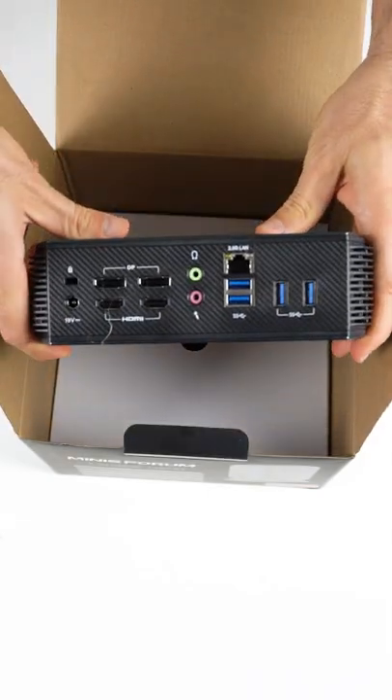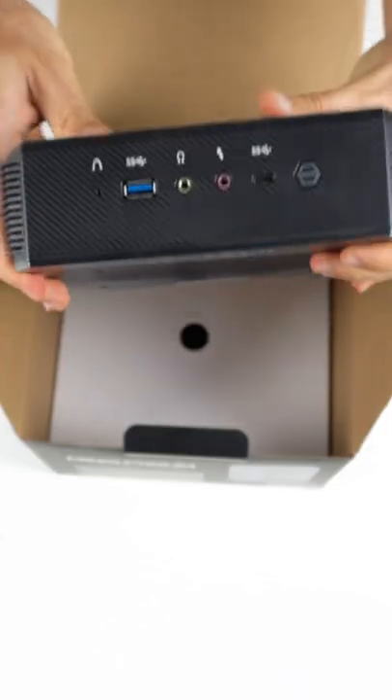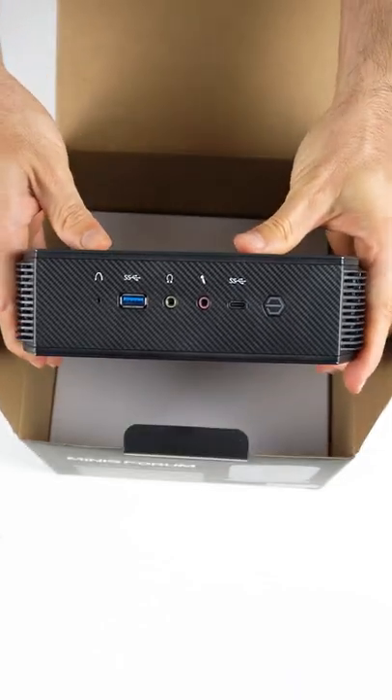There's enough ports on it to even keep me happy. Dual audio and mic jacks — well, that's new.